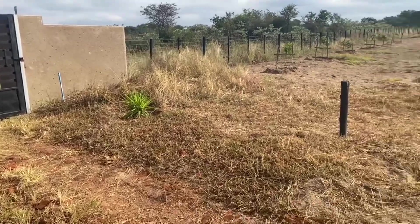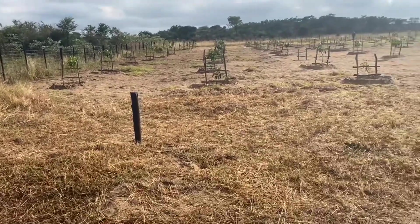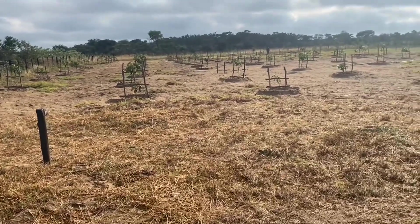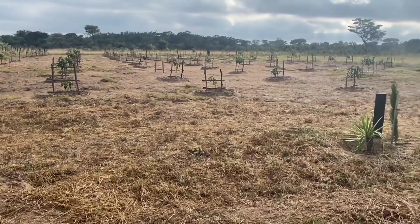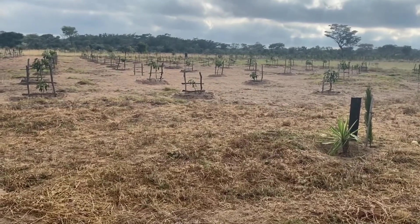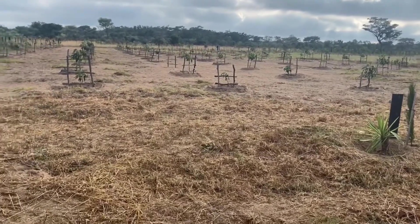At some point I'm going to be showing you the veggie section too, that we are carrying on with the project. The water looks like it's scarce sometimes, but we are fighting.